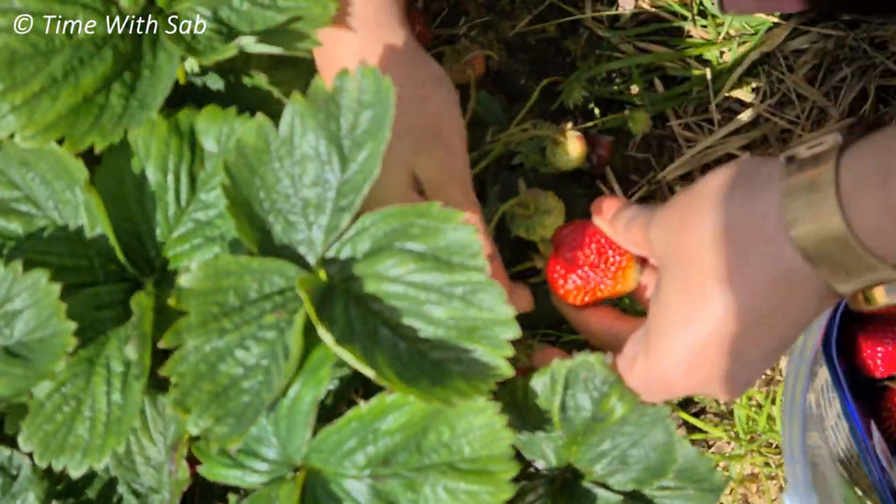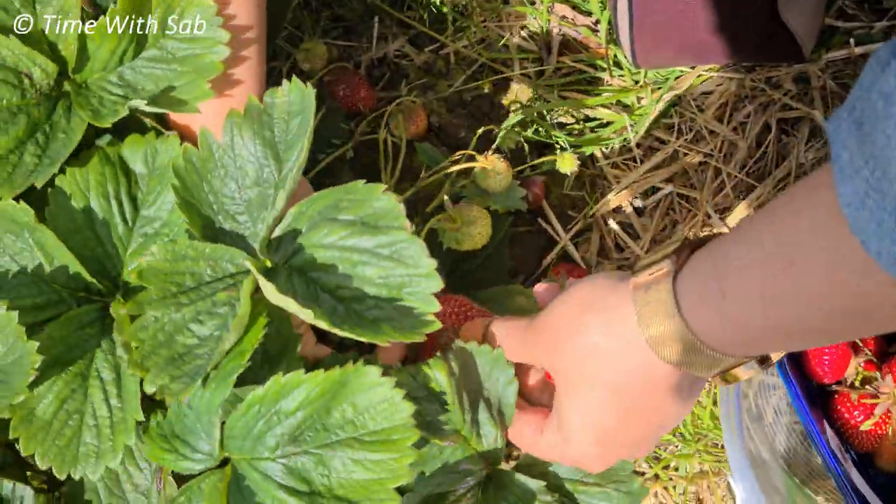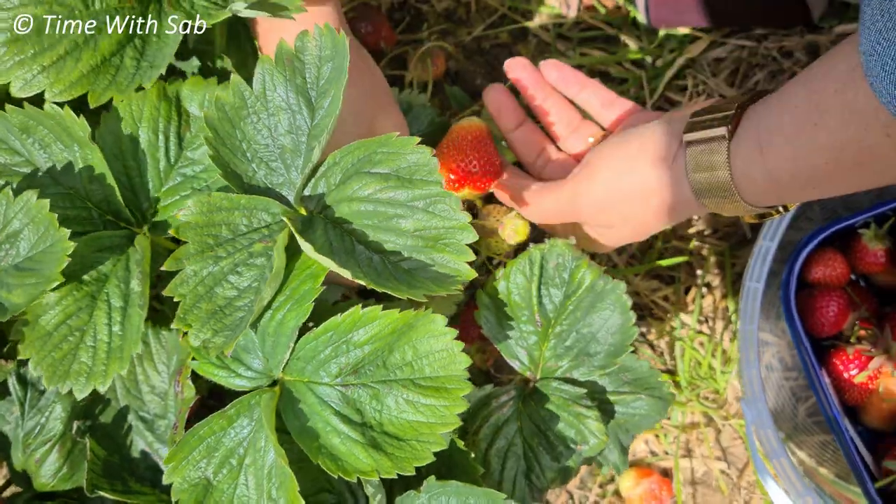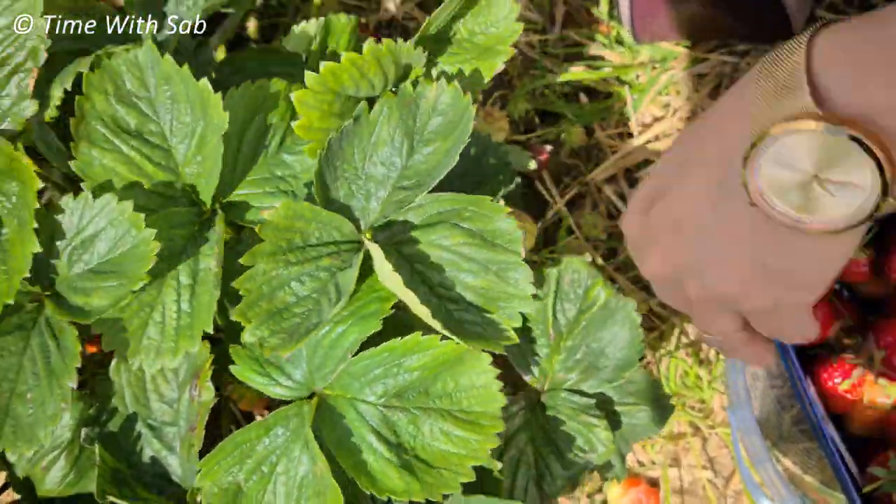I'm going to pick strawberries after this. They're going to take a few days to get ripe, but I'm going to pick a few strawberries. Let's eat it right now.